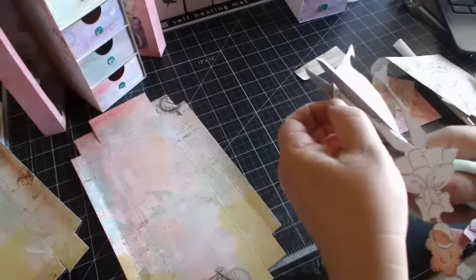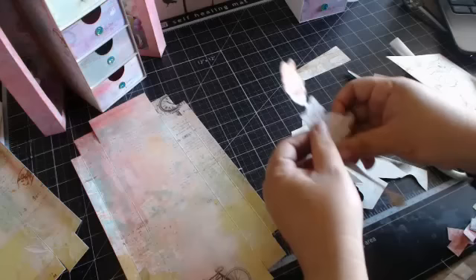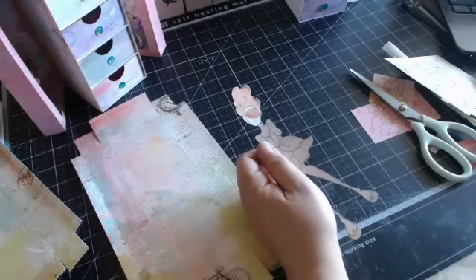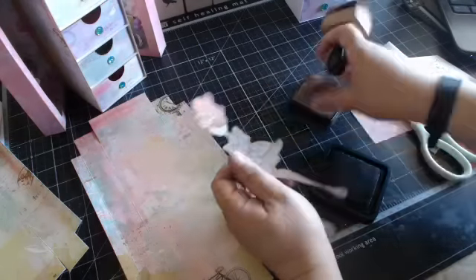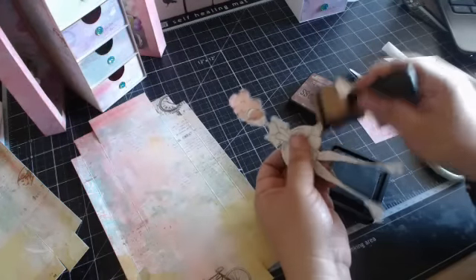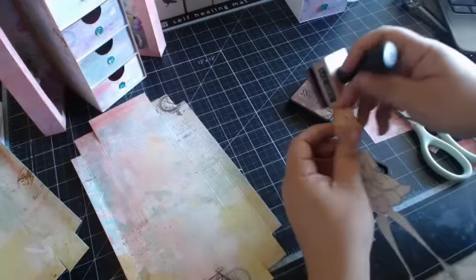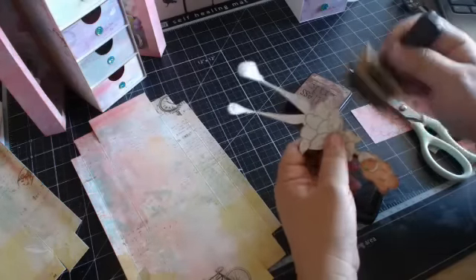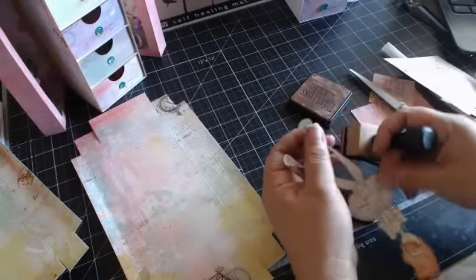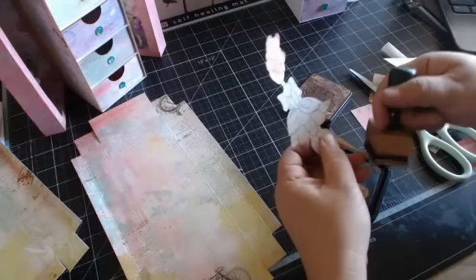I'm so used to cutting with large scissors now. I used to cut with smaller scissors, but I found myself always going like this too much and it started to make my hands hurt. Once I used larger scissors, I found it so much easier. It's okay if you cut a little bit of the stamped line - again, I just distress the edges. So there she is.